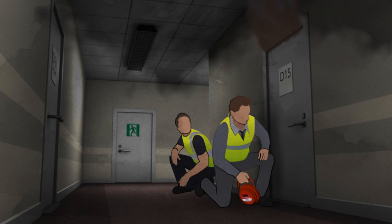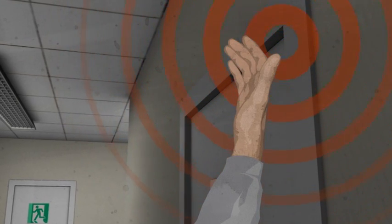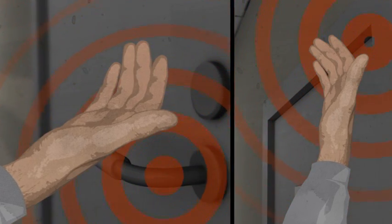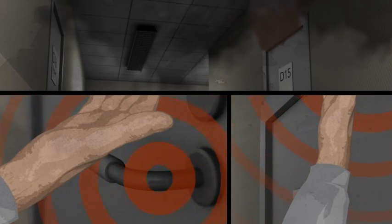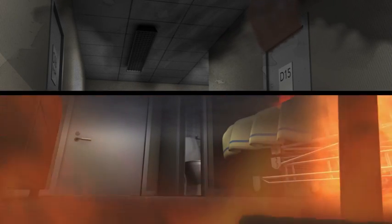To eliminate any uncertainty about the fire's intensity, the first responder uses the back of his hands to sense heat coming from the top of the door and, in the same way, from the handle. The heavy smoke escaping around the edges of the door is a clear sign that the fire inside is intense and needs to be contained quickly.